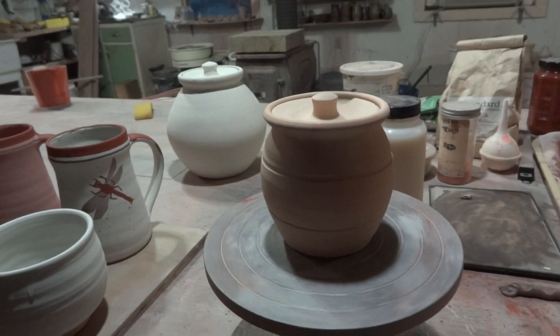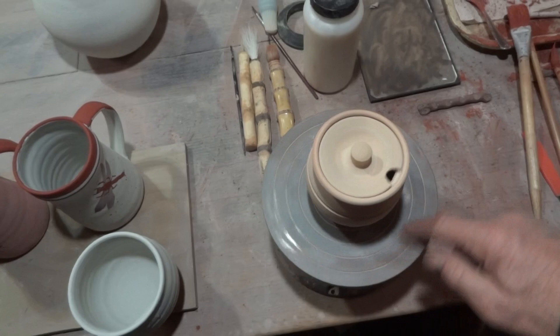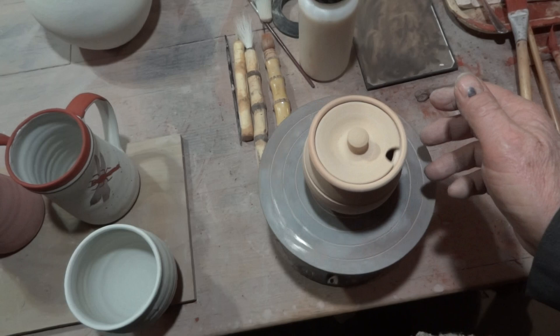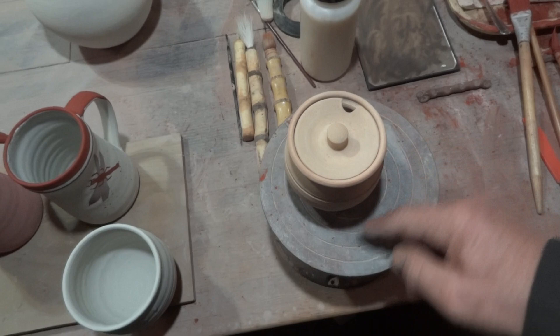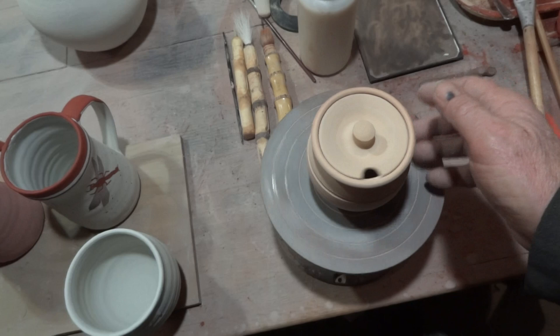I think I've said enough. I'm usually spinning the banding wheel with my left hand underneath, just trying to show you from above. You don't want the wheel spinning too fast when you do this.